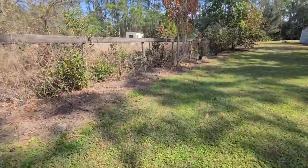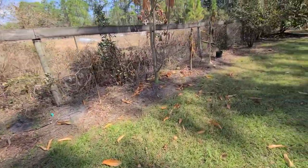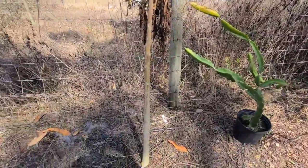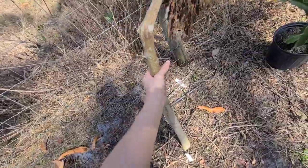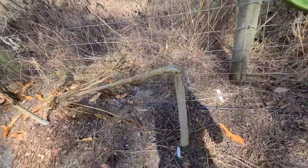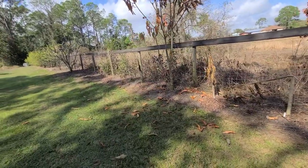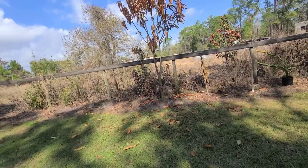Unfortunately our papayas did not make it. I could cut them back and see if they'll shoot a side shoot — I've done that in the past, but the stalk usually ends up rotting through. As fast as papayas grow from seed and produce, I'm just going to go ahead and start new seeds. If you do have a damaged papaya, you can cut it off at the bottom at an angle and see if it creates new shoots. I'm also going to leave a papaya in a pot so that if we get another freeze, we'll be prepared to bring it in.